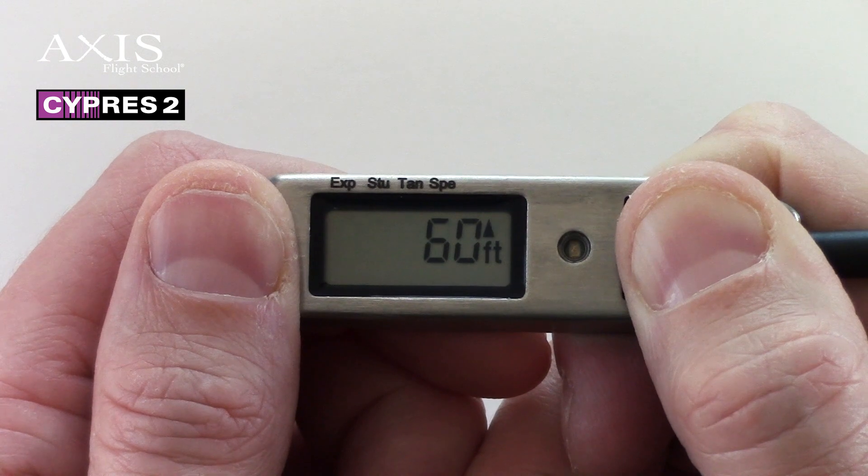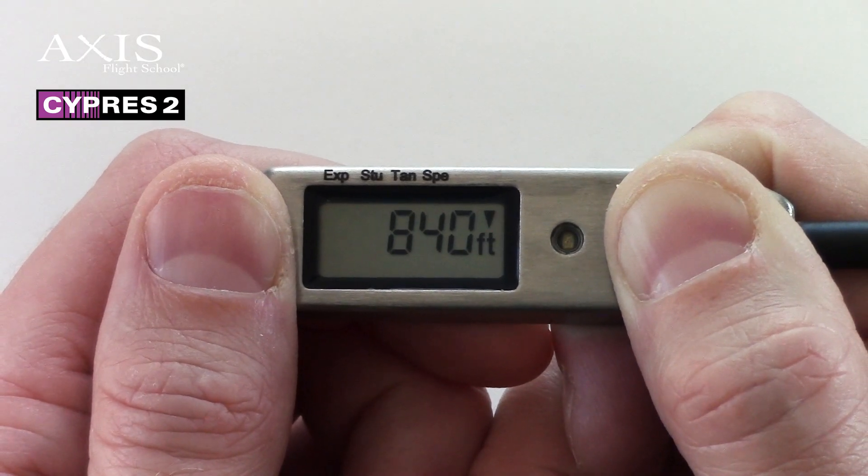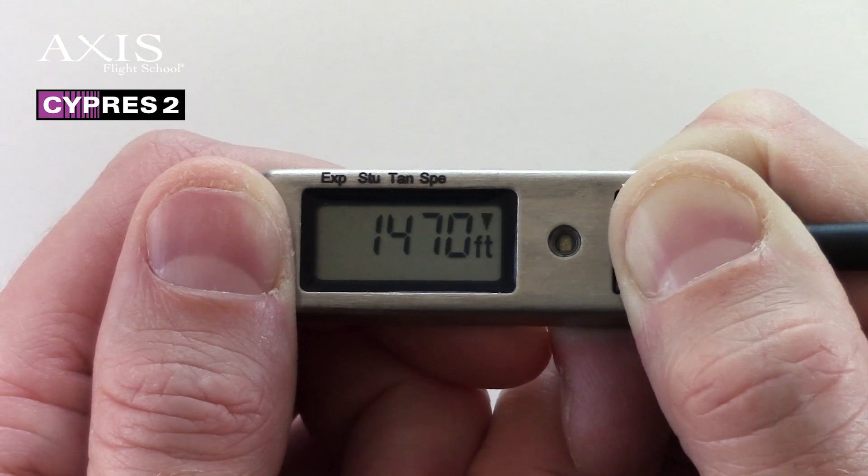If you keep the button pressed, then Cypress displays 60 feet with an arrow pointing up. If you are going to jump to a 60 feet higher elevation, then release the button. The trend of arrow up, down, and 30 feet increments carries on until 3,000 feet.